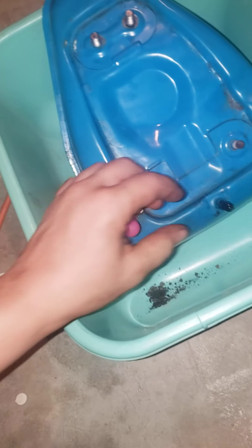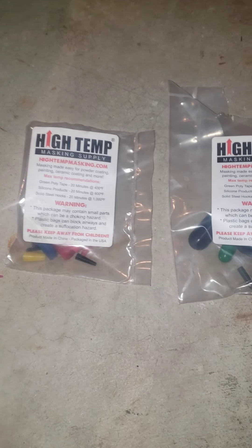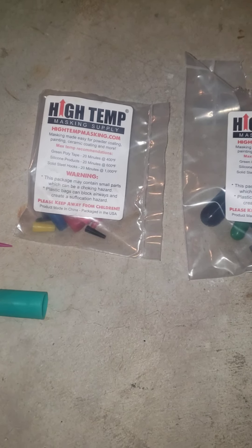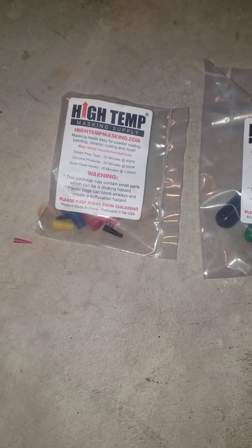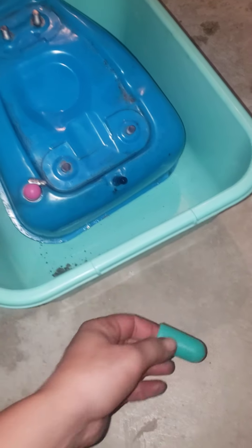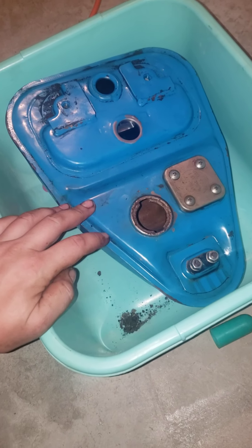This one I did a better job of sealing up. Right there I've got a vacuum cap, and then I got these high-temp masking fillers. So far I've used them for when I'm cleaning so I don't get gunk in the wrong spots.